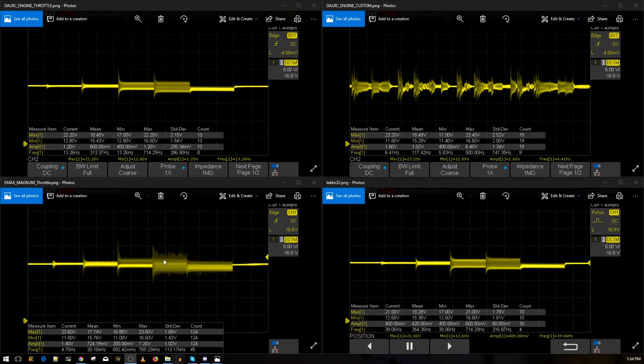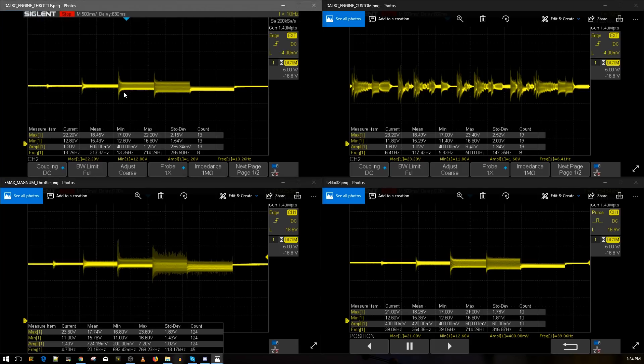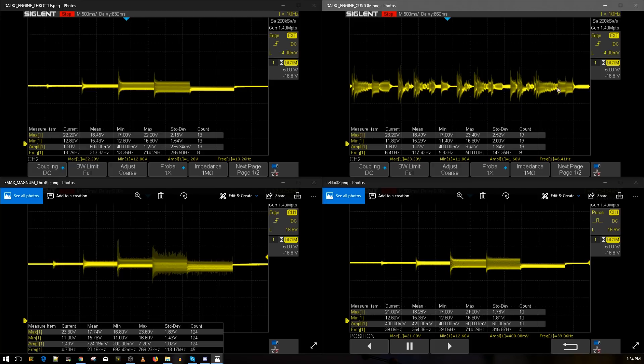All right, guys, the results are in. Let's take a look at these graphs. On the upper left here, we have the DALRC Engine throttle noise level test — you've got 10%, 25%, 50%, 75%, and 100% throttle. On the upper right is also the DALRC Engine, this time with my custom noise script.